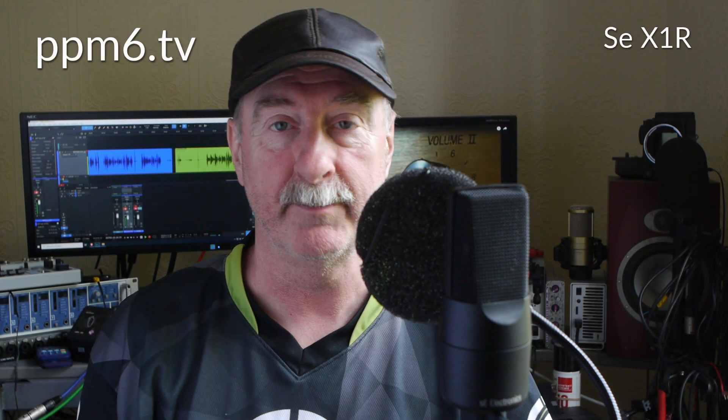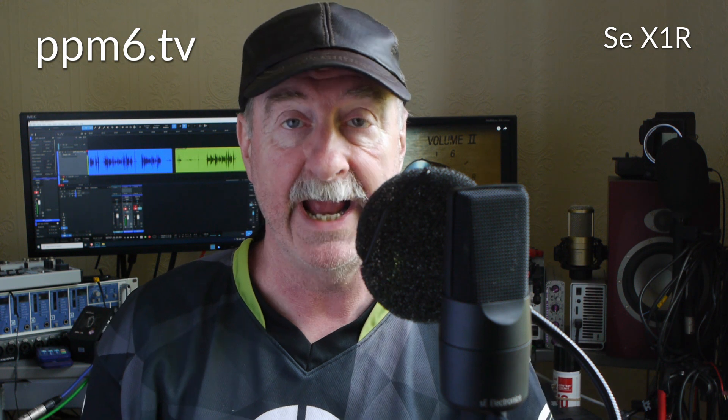Hello squirrels and welcome back to PPM6TV. Today the topic is the vexed question of gain.